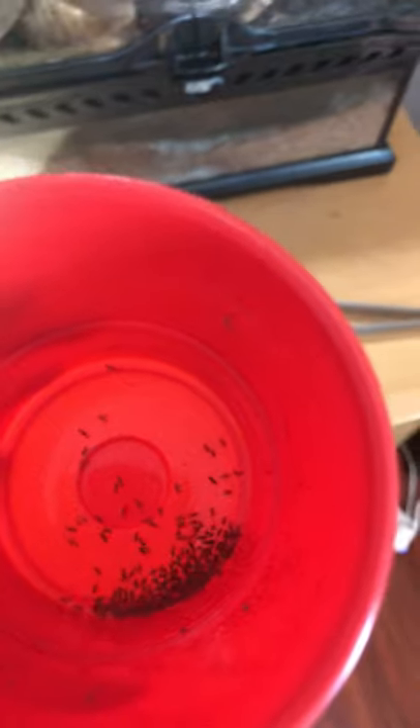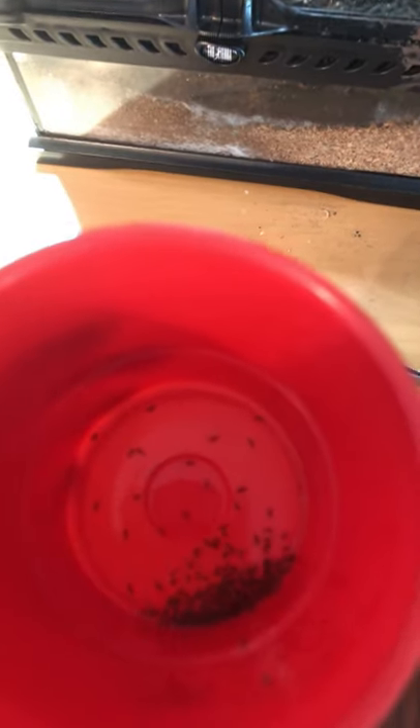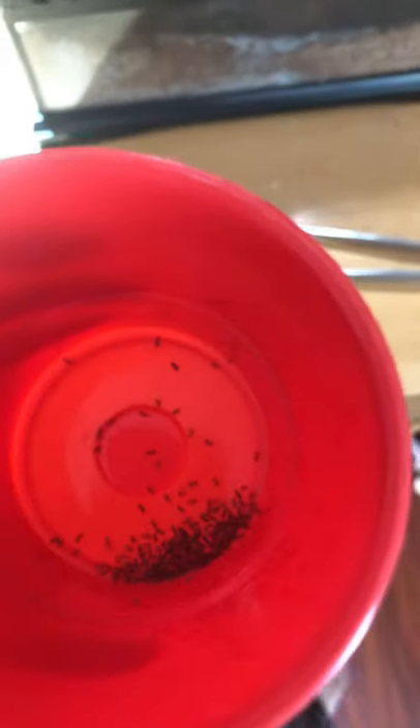I would use an all-in-one supplement like Repashy, Dendrocare, Repashy — I'm not sure what their all-in-one is — Barkhan, A-Vital. I think Tinkman makes them. There are a lot of different places you can get all-in-ones.